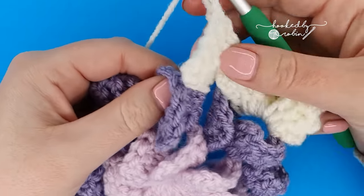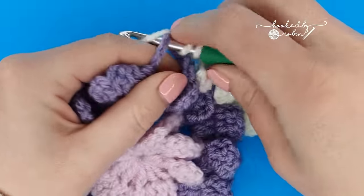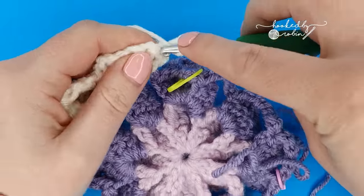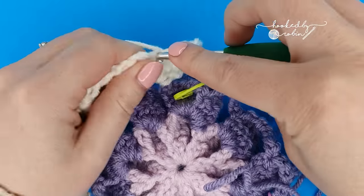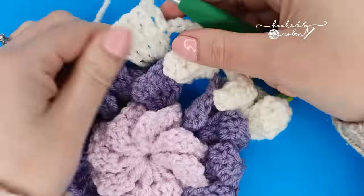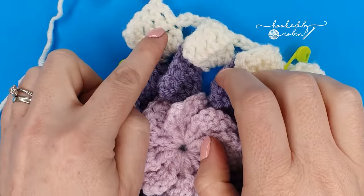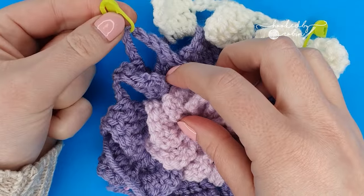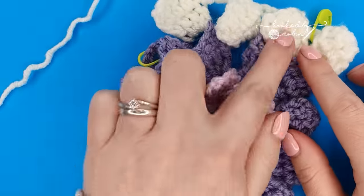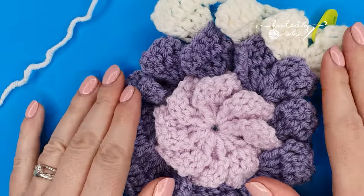The corners are two petals and the sides are one. Keep going: corner — two petals; side — just one; another side — just one; then you'll be back to another corner. Keep going and I'll meet you back here to finish the round. Then for round four, I'll show you how to square these off, making them easier for attaching together.